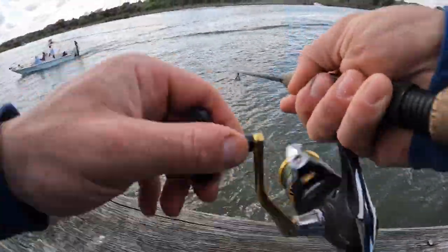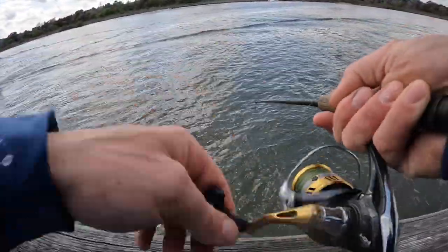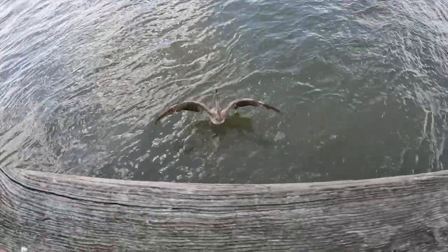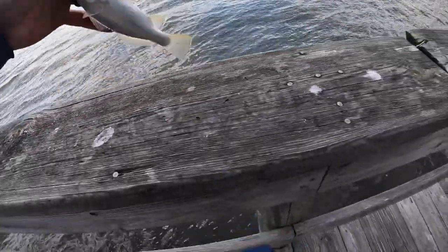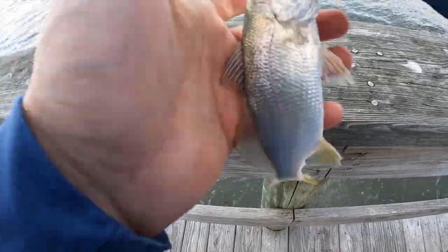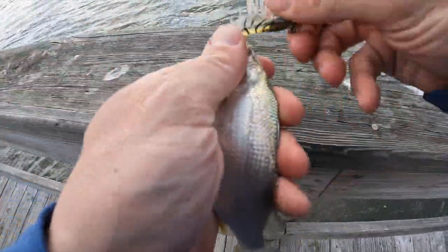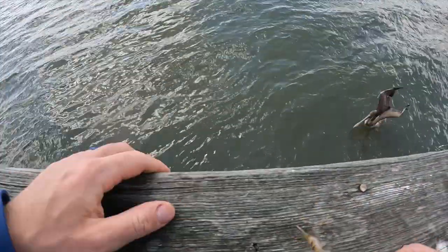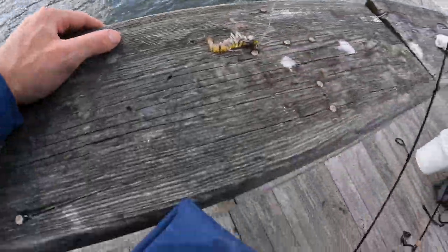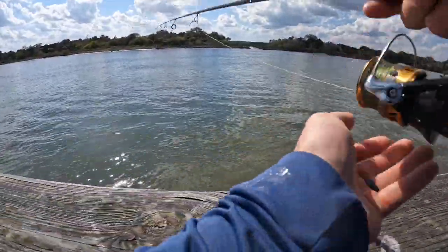Got him! Whoa, look at this — this guy almost stole them. That would have been an interesting thing to unhook. Another little sand perch. See how quick I can get him — oh, I missed him. All right, let's get this back out there.